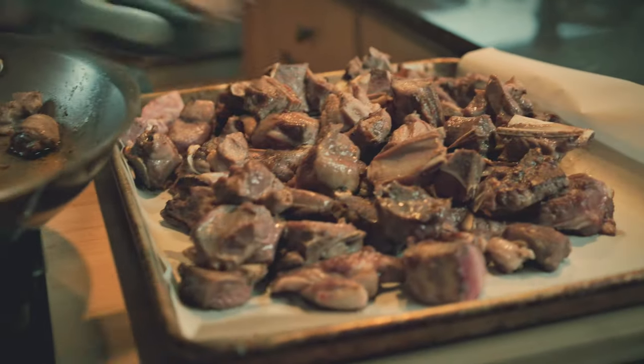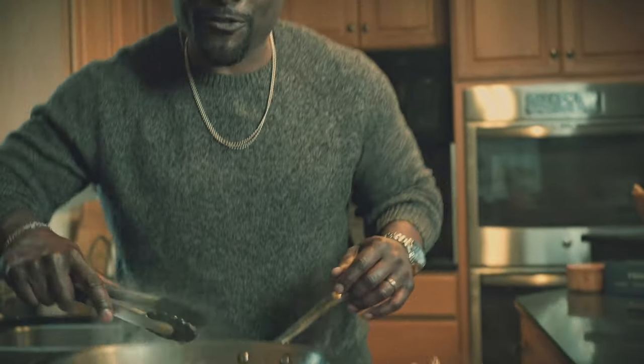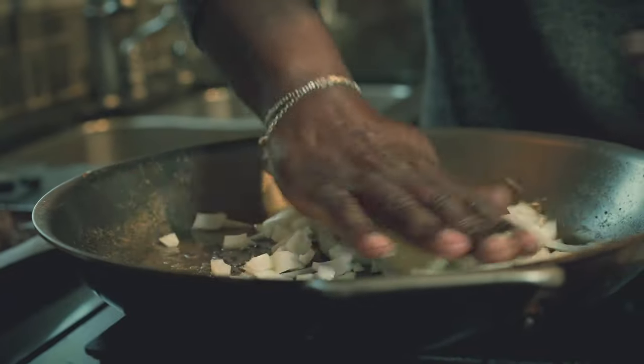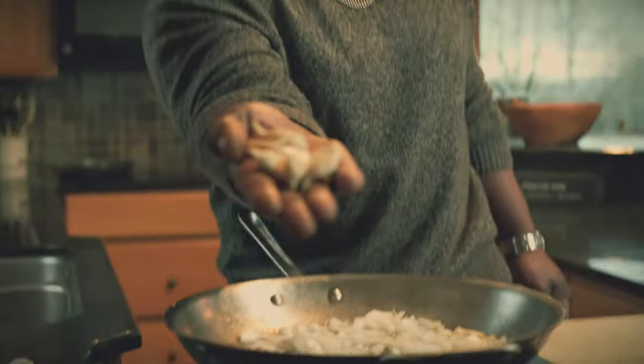Nice and brown. In this pan right now, the flavors of that fresh brown lamb are building. Let's now incorporate some flavors into our lamb stew. Like all good stews — onion, whole garlic cloves. When you're sauteing your vegetables, season them a little bit. Add a little more dry brown spice.